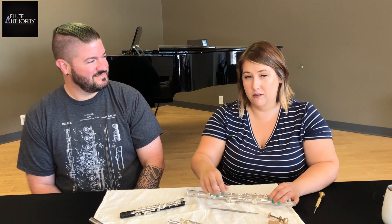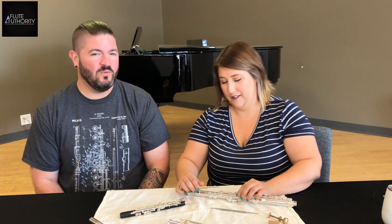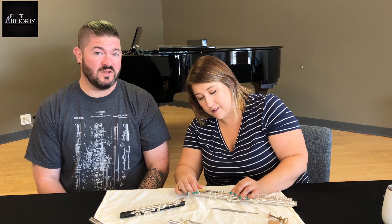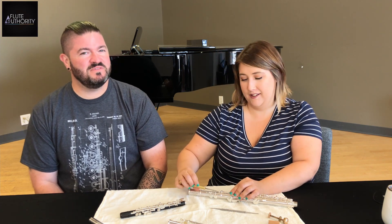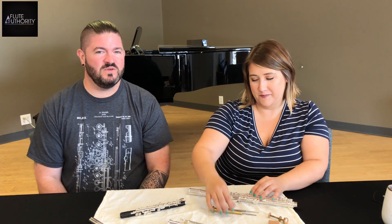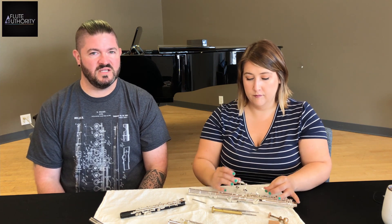Lauren is unhooking the springs on this flute so we can talk about rods and hinge tubing. We're going to show you close-ups throughout the video for a better view. Right now Lauren is pulling out the rod and she's going to give you a better idea of what the hinge tube, the rod, and pivot screws actually are.